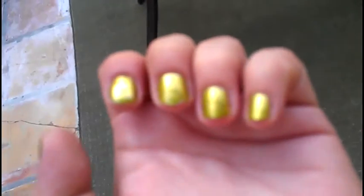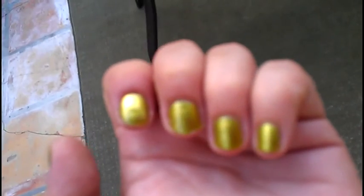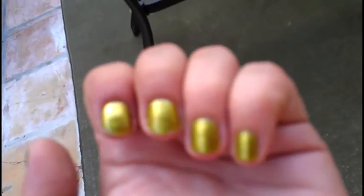Hope you guys can see this pretty good. This is Wet n Wild's new I Got A New Pewter chrome.